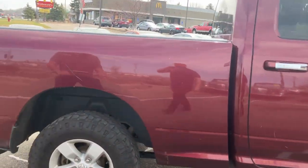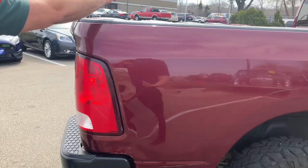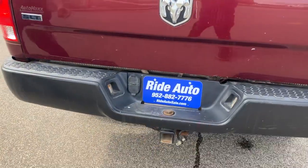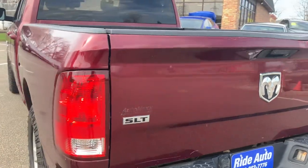We're going to look at the Carfax to see where this truck actually came from. You've got a bed liner inside, you have the trailer hitch back here, and again it's an SLT so you've got the alloy wheels.